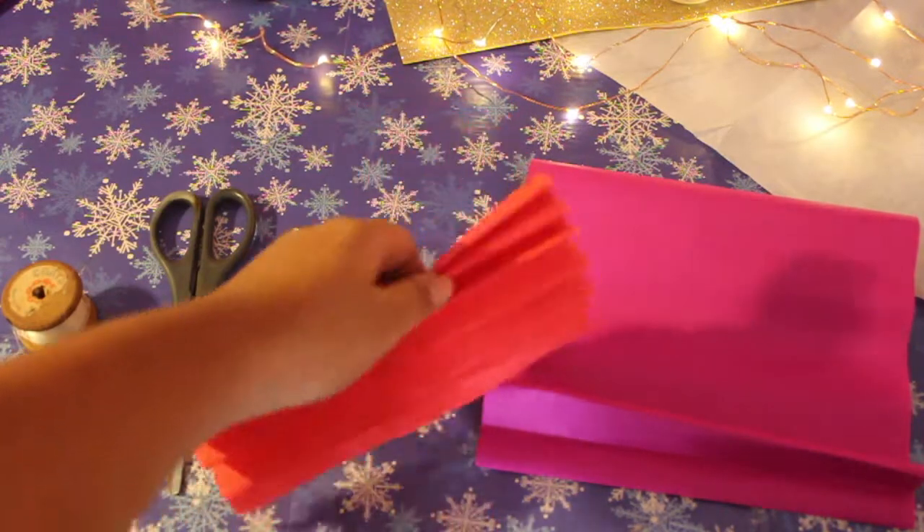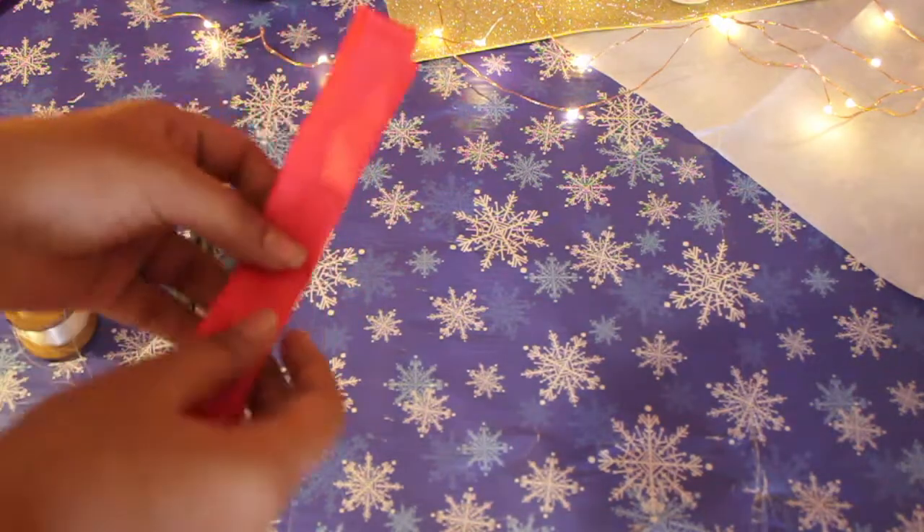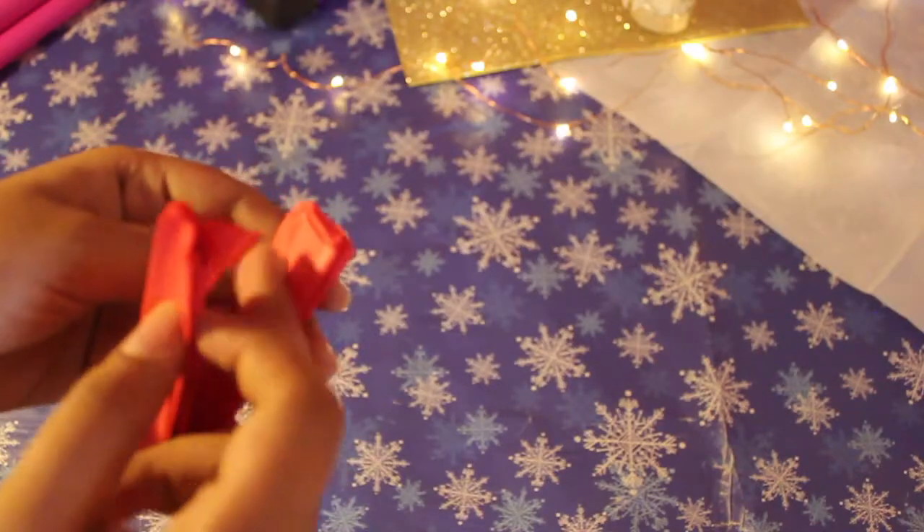Once you are done folding the paper in the Chinese fan style, you will find it looking something like this. You are going to fold it into half.